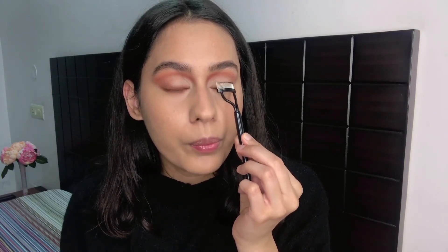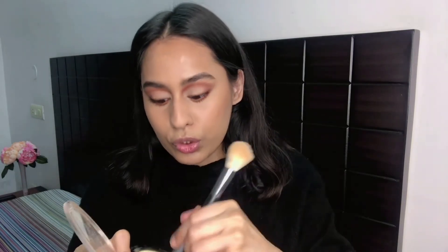I'm using a lash separator to get the clumps out and make my lashes more separated. Then using the same Wet and Wild Contour and Highlight Palette, I'm using that same shade to bronze and contour my face. I specifically chose this bronzer because it's very warm and I thought it would go amazingly with our eyeshadow and lips. I remember the first time I touched this palette — it was so, so soft.